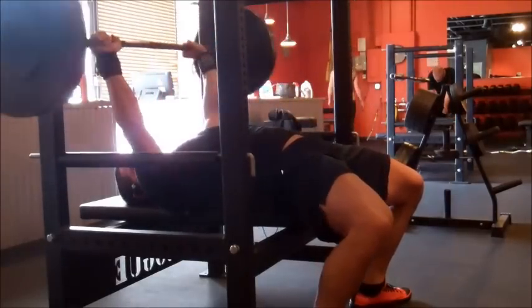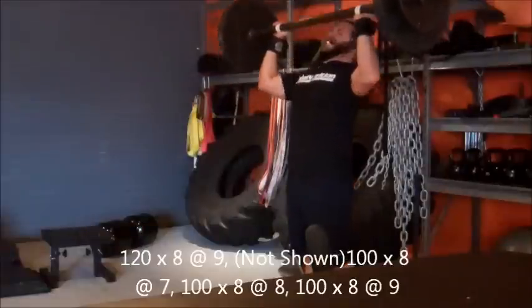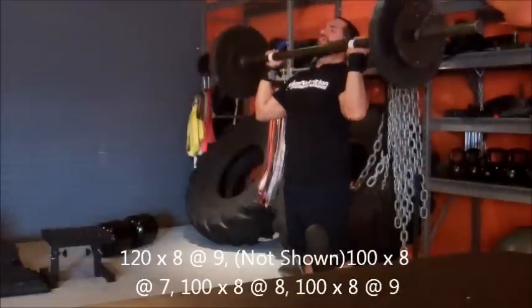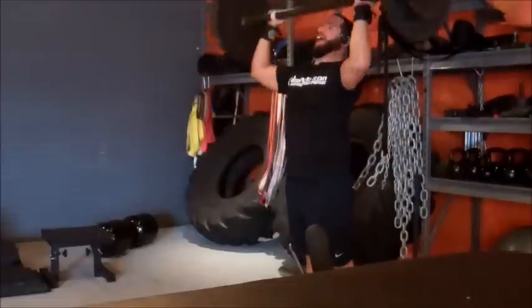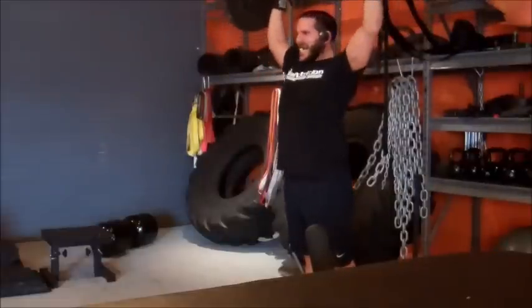I don't know if it's an epiphany just yet — I'm not going to claim I'm going to set records — but we'll see. Finished off with some military press using an axle bar that one of my strongman buddies left at the gym, so I figured, hey, why not, it's fun. I was already fatigued so I only worked up to 120 for eight, and then it's back-off sets from there.